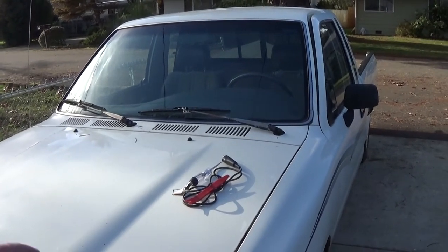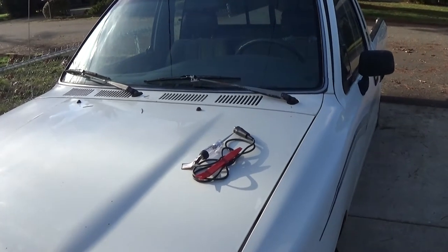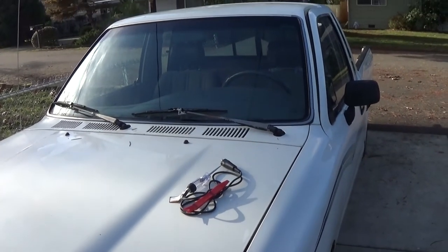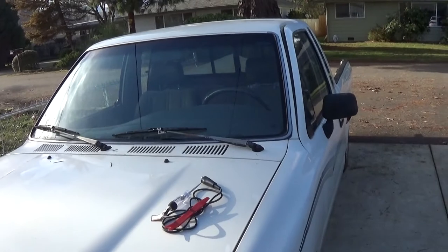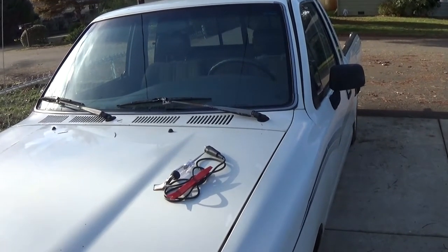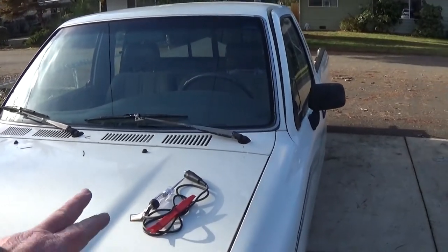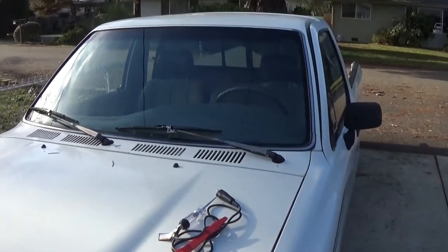Hey, how's it going. I was gonna make a video showing you how to test out your dome light, your switches, and everything if you're having a dome light that's out. I'm working on a Toyota pickup — it's a '91 — and not all vehicles are gonna be like this, but for Toyota pickups of that vintage this should help you out.